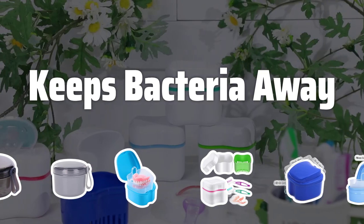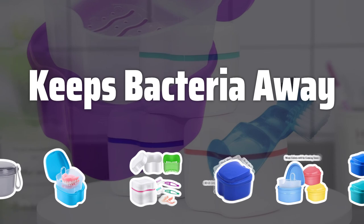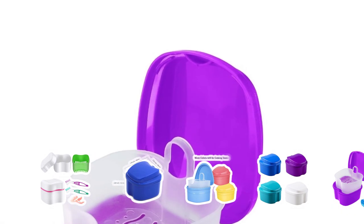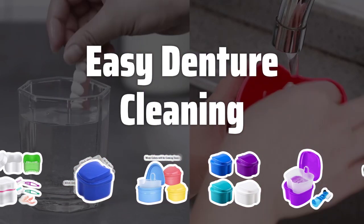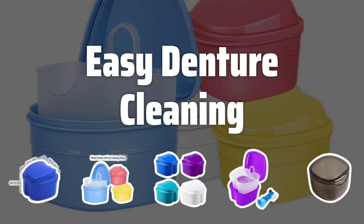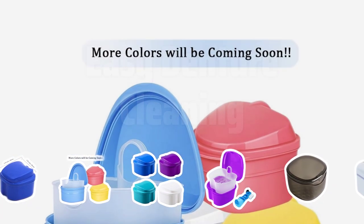Bacteria can grow in the pores of dentures, leading to gum decay and other oral health issues. A denture bath effectively rids your dentures of harmful bacteria, ensuring the health of your gums and teeth. Dentures have pores that can be breeding grounds for bacteria, and cleaning these pores with a toothbrush can be challenging. A denture bath makes it easy to remove dirt and bacteria from your dentures, ensuring optimal oral hygiene.